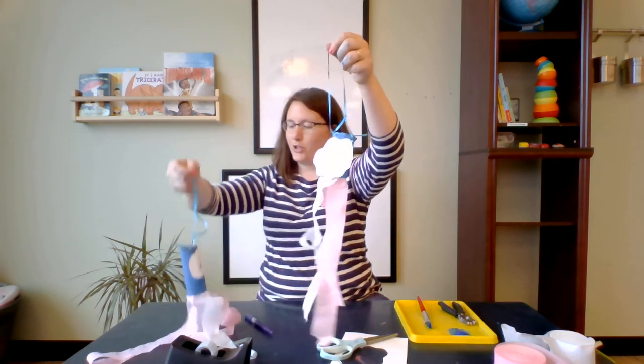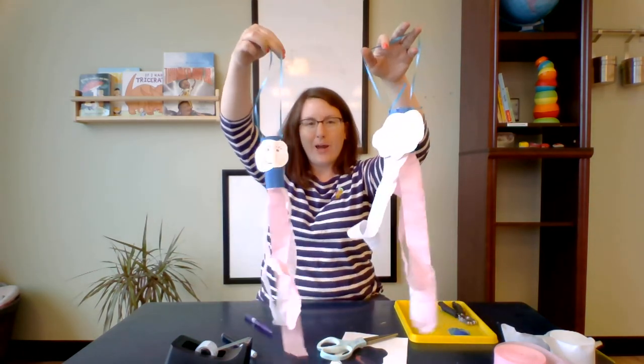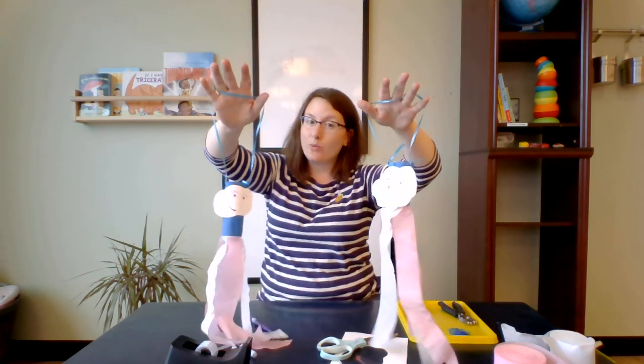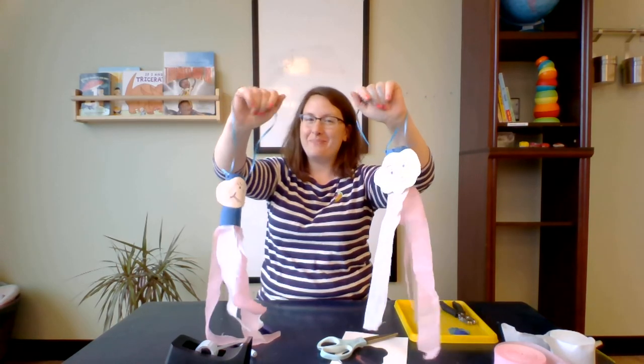Now I have two wind socks to take for a walk! I hope you enjoyed this craft — make it your own. Don't forget to like and subscribe for more YouTube videos. Be well — see you next time! Bye!